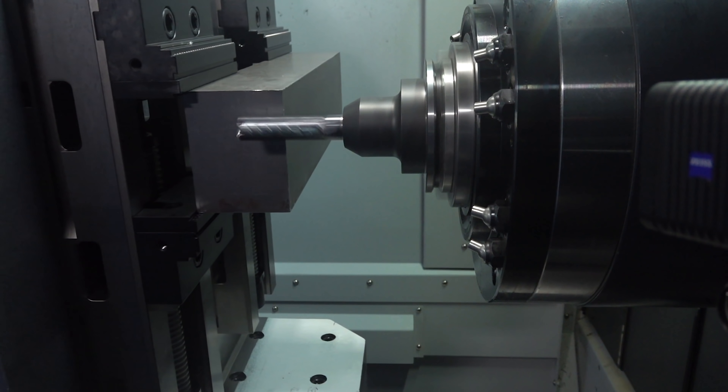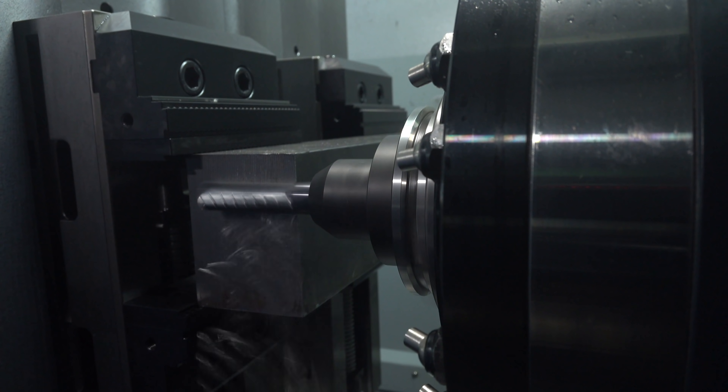What's up everybody, this is Titans of CNC. Today is going to be a good day because we're going to plow through some steel and take a big cut. When you're roughing, it's all about the MRR — the metal removal rate — and we're going to take the biggest cut we have ever taken with a Harvey 1 TE. Let's make this happen.